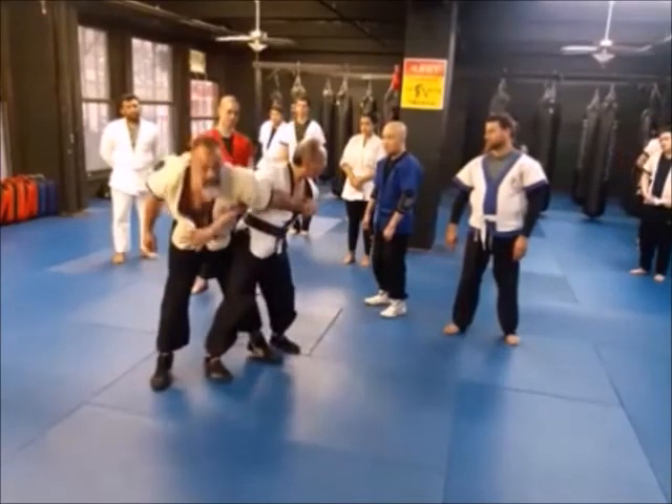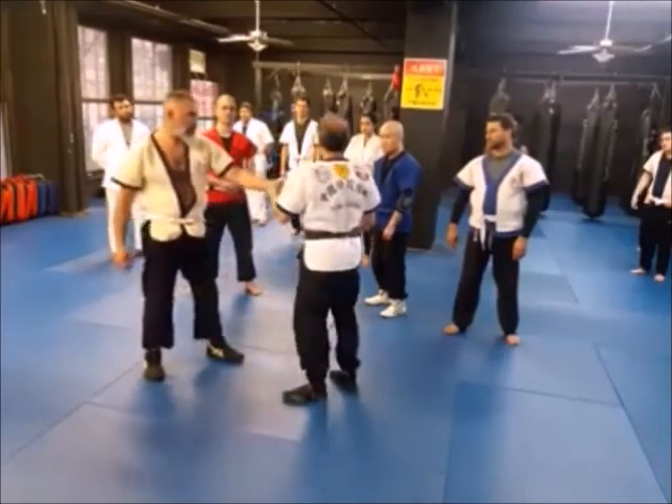Instead of getting up — the body is cranky — you're going to have to throw it without having a great grip.